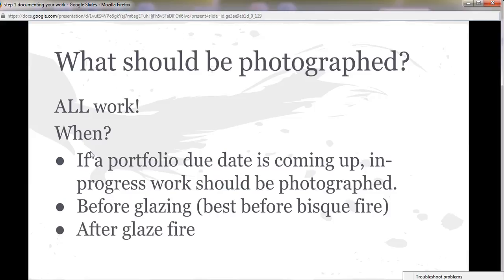And then after it's glaze fired, before you take it home, you should get your pictures taken of your pottery. Also make sure that you talk to me about your pieces — let us discuss those and the strengths and weaknesses, or the things that you need to work on for your next piece. Discuss it with me before you take it home.